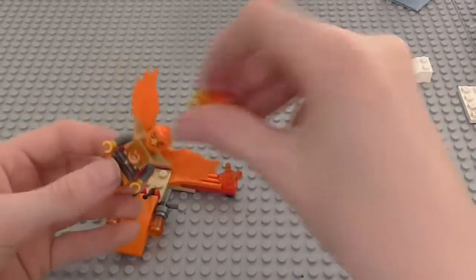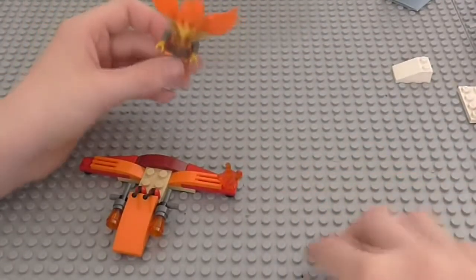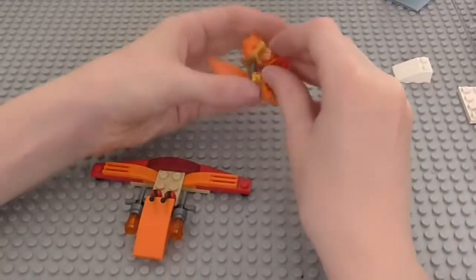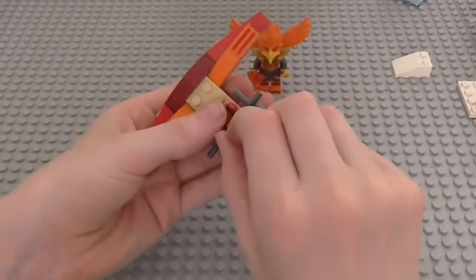He is exclusive to this polybag. So if you live in the UK currently, and you want this, then either order it off eBay, or quickly get down to your Lego store or order from Lego Shop. You can see if it's over £25 before the 16th of July, because that is when you will be able to get this.